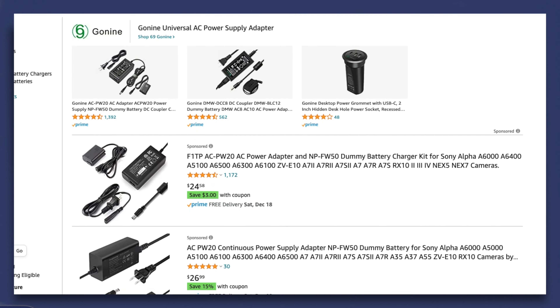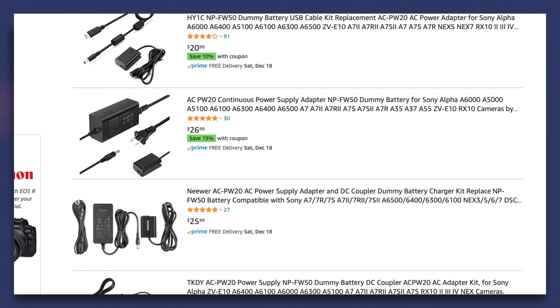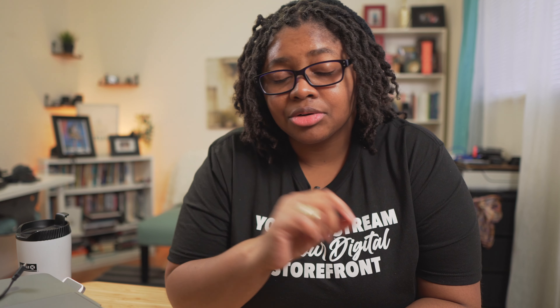Despite what everybody else talks about when it comes to getting these AC adapters, you're going to see a ton of crappy ones on Amazon. There's only one or maybe two third-party ones I'd recommend. A lot of people use the Go9 version — it's about $20, and you figure it's a great deal. Until it's not. I've bought one of these cheap AC adapters before and literally fried my camera, and the repair cost was not good.